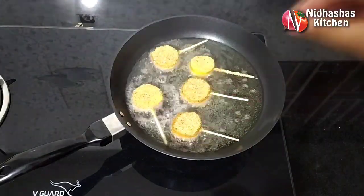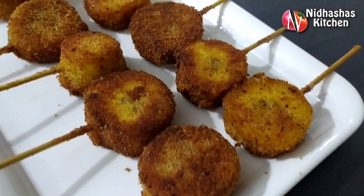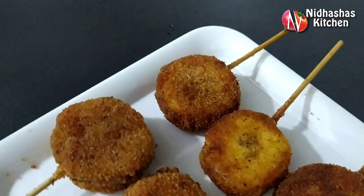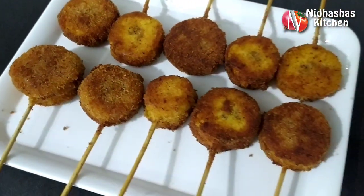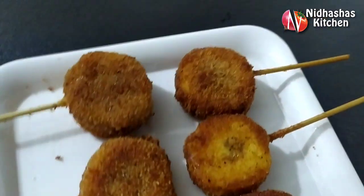Hi, welcome back. Now, this is our simple snack. This snack is called Kaya Vati.